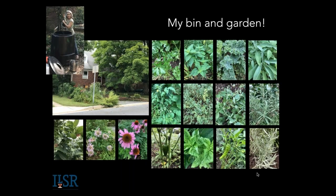I have milkweed, asters, echinacea, several types of flowers, a few tomatoes, hot peppers. My family loves to make salsa, and I do lots of herbs. One thing I just want to emphasize at the beginning is that composting is a great way to reduce waste, and you don't have to be a master gardener to use it in your yard. Let's start with the very basics — what actually is compost?